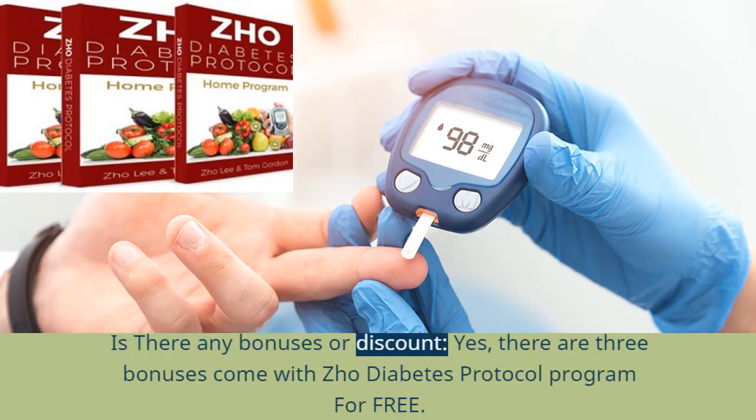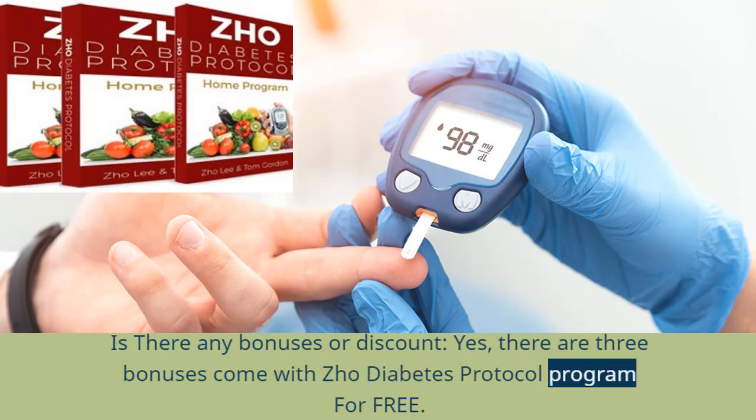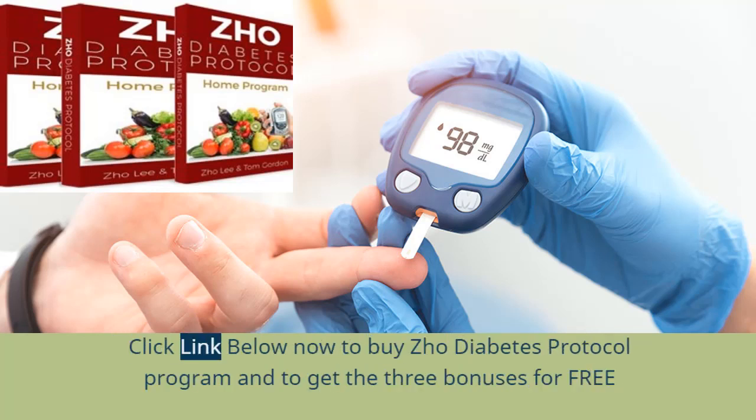Is there any bonuses or discount? Yes, there are 3 bonuses that come with Joe Diabetes Protocol program for free. Click the link below now to buy Joe Diabetes Protocol program and get the 3 bonuses for free.